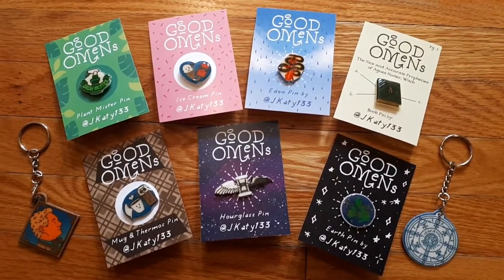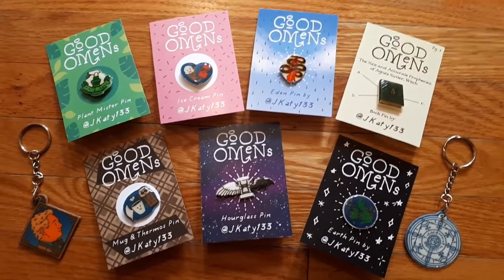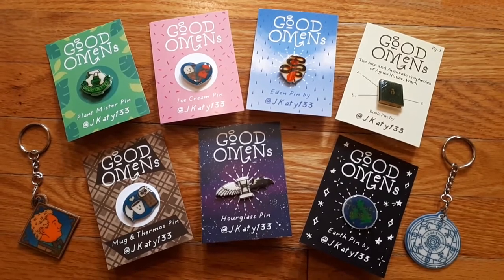Hello everyone, this is KT133 and I'm back, this time with a tutorial on how I make pins and keychain charms.